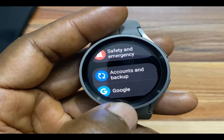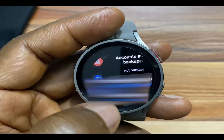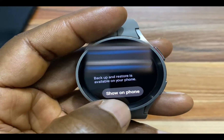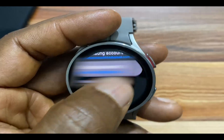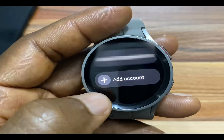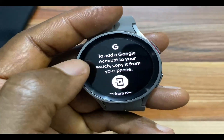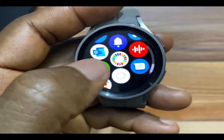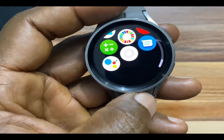If you don't have one, simply tap on Google account, go ahead and tap on add account, and this will prompt you to continue to add a Google account on your phone. Now once you have done that, go ahead and launch the Google Assistant app.